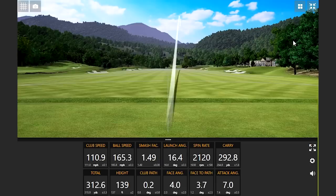That shot there is a great example of forgiving. I feel like I left the face open — I did, about four degrees — but that spin rate stayed down. That was impressive.